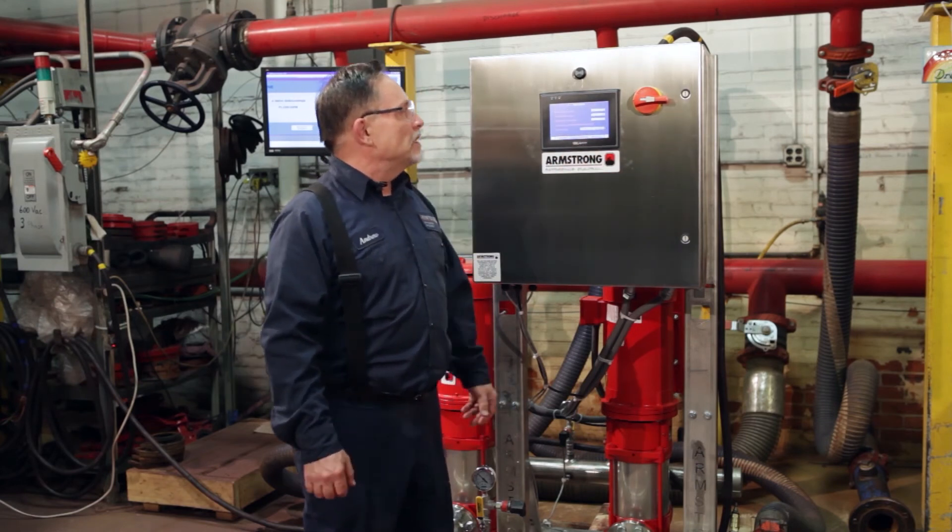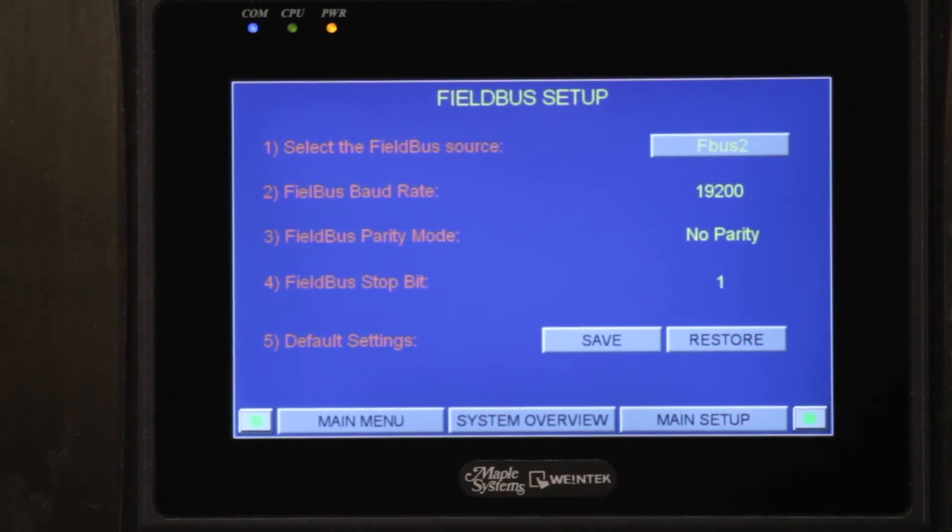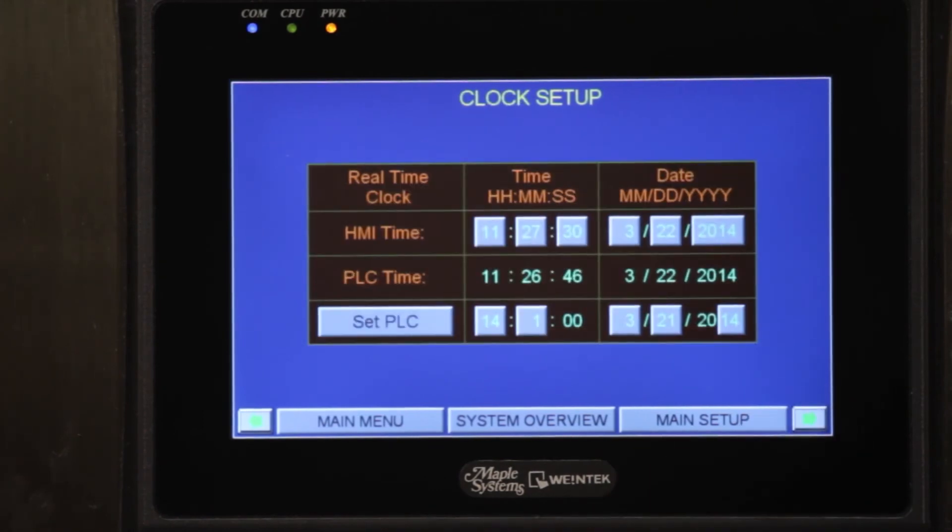Our next screen is the BAS setup. If you need to add a BAS card — LonWorks, BACnet, BACnet IP, or Modbus — this is how we set it up into the system. Our next is going to be the field bus setup. The field bus is how the unit talks to the drives and the drives talk back to it. That is factory set and you do not need to change that.